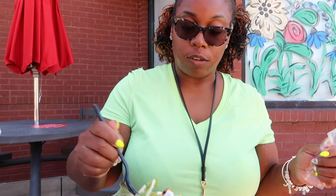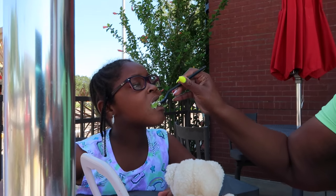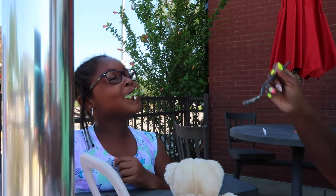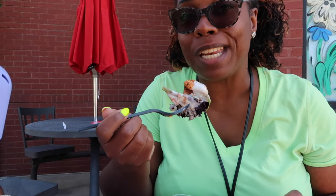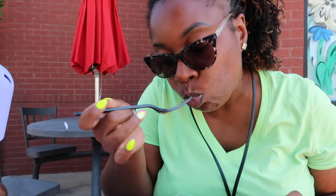My daughter loves salad too, so I'm dividing this between us. She makes a mess with everything, but yeah — that's a quick, simple low-carb Chick-fil-A meal. Let me know what you order when you go to Chick-fil-A, drop that down below. I'm going to go ahead and finish eating because I'm getting hangry.